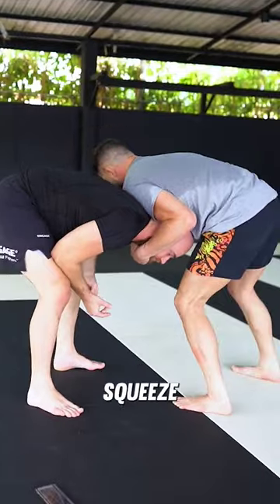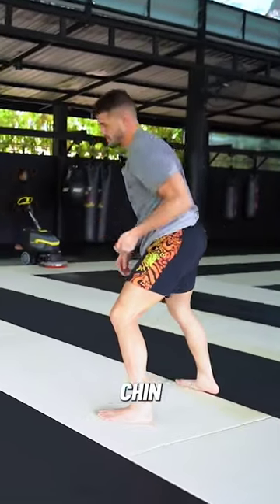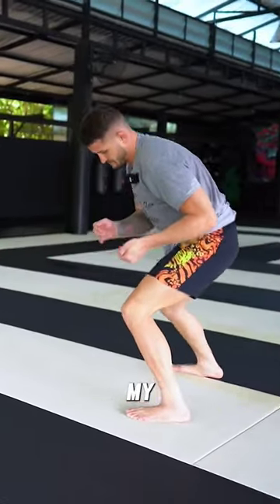This hand always in the armpit — and I squeeze my armpit. If left hand's on the chin, right hand in the armpit, my feet are staggered.